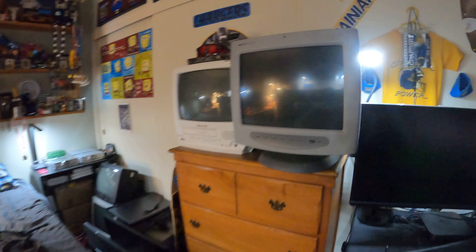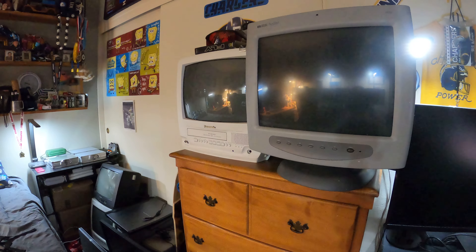Another new thing I got was this old TV with a built-in VCR. I bought it from a seller on eBay so I can watch tapes on it now, which is pretty cool because we have a huge load of VHS tapes in storage.